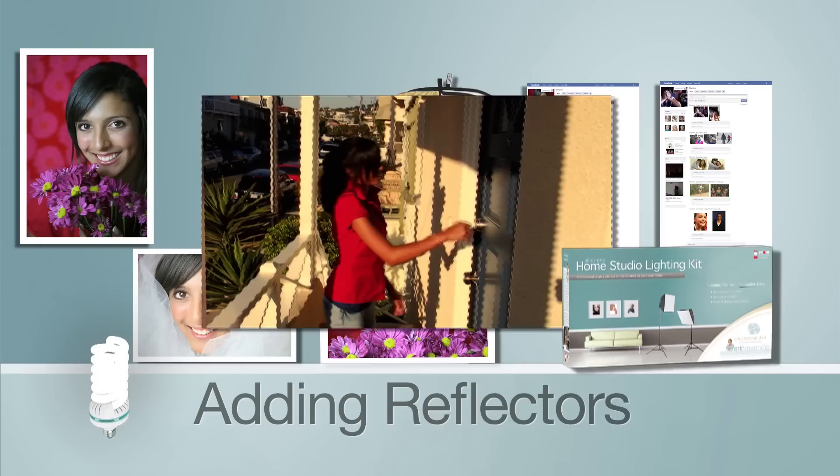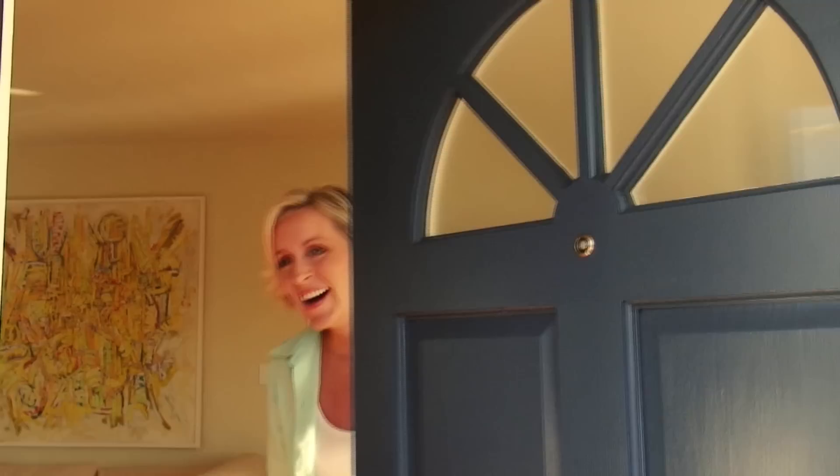Now that everyone has a digital camera, portraits of people are everywhere, especially on social networking sites. But they often aren't that flattering, mostly due to bad lighting and the wrong camera settings. In this segment, I'm going to show you how to create a beautiful portrait using your digital camera and home studio lights.